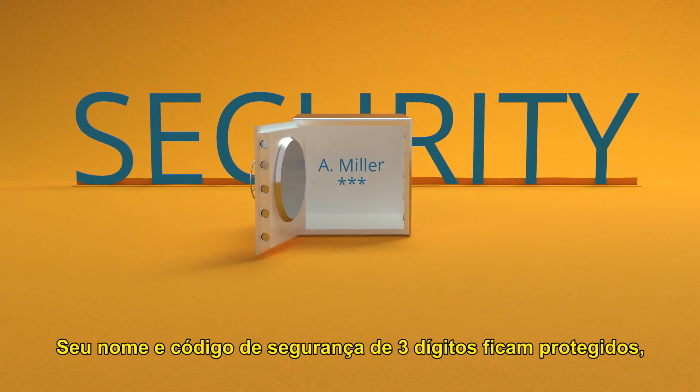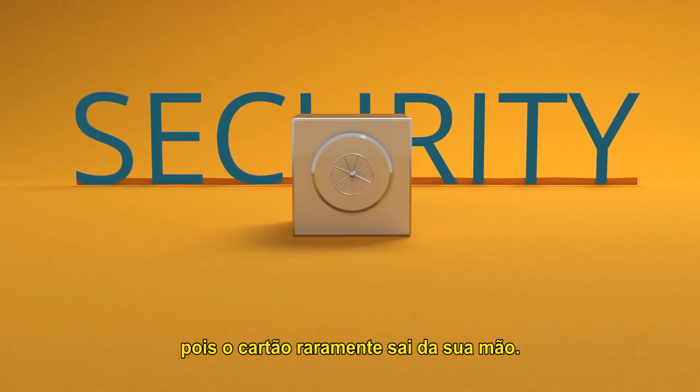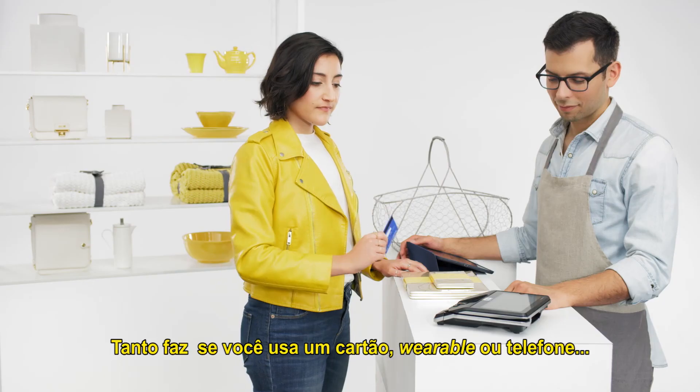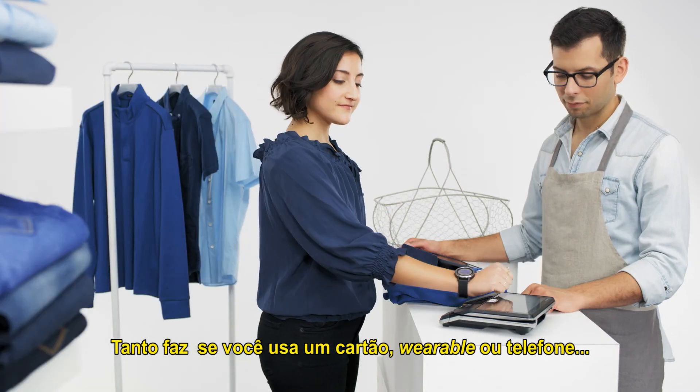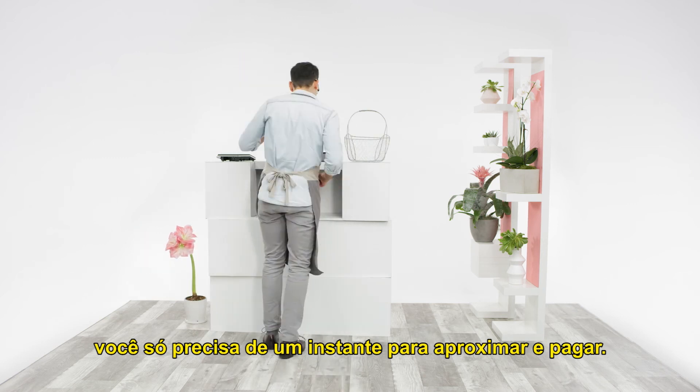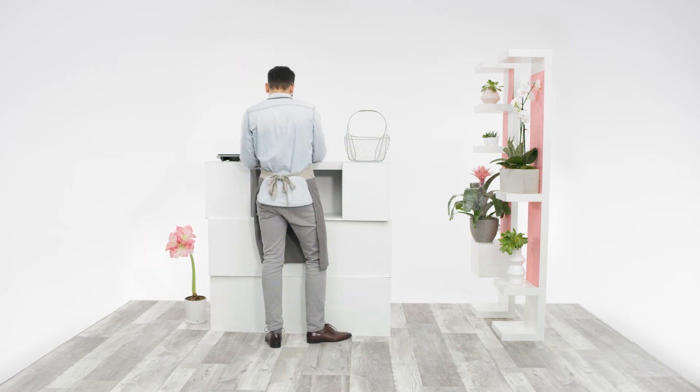Your name and three-digit security code are safe since they rarely leave your hand. Once you get the green light, you're good to go. Whether you use a card, wearable, or phone, with Visa technology, it only takes a moment for you to tap to pay.